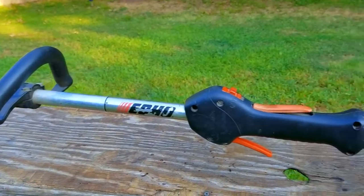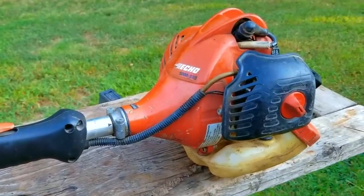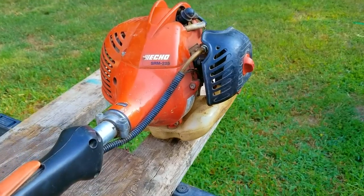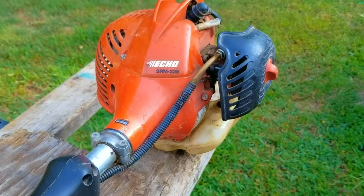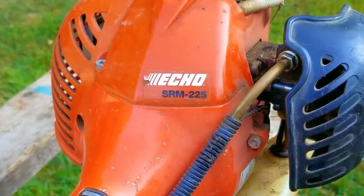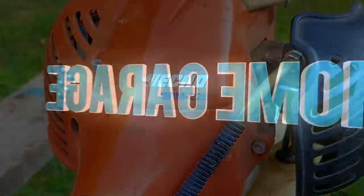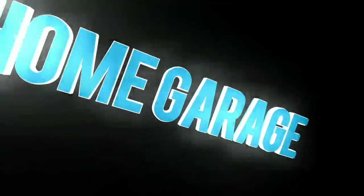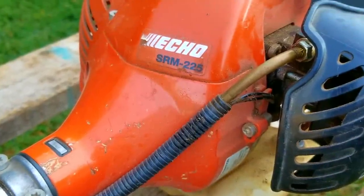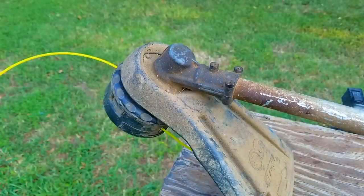This Echo trimmer is one of the best residential trimmers you can buy, at least in its price range, but I know a lot of people are going to vouch for its competitors. As long as you take care of them, they should last a long time, no matter what brand it is. However, this one was treated so poorly that part of it has become damaged and we're going to have to get a little aggressive to fix it. In today's video, we look at this Echo trimmer — it won't start, and the reason is rather strange to say the least.